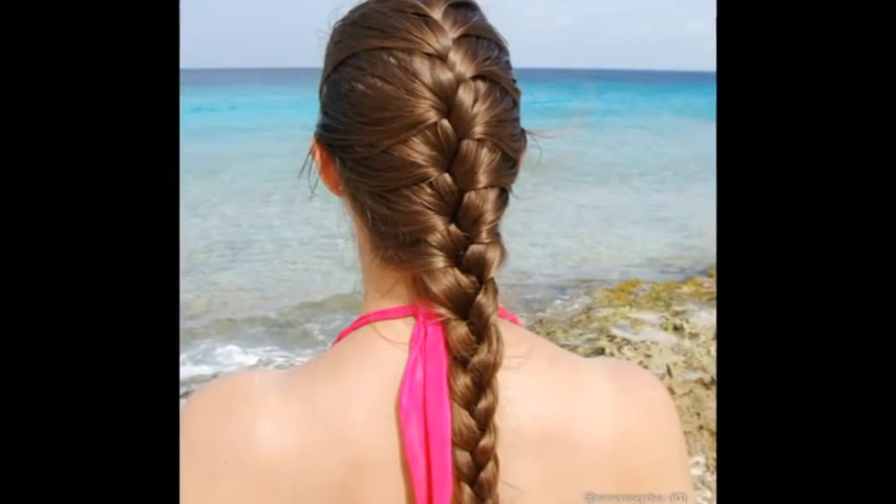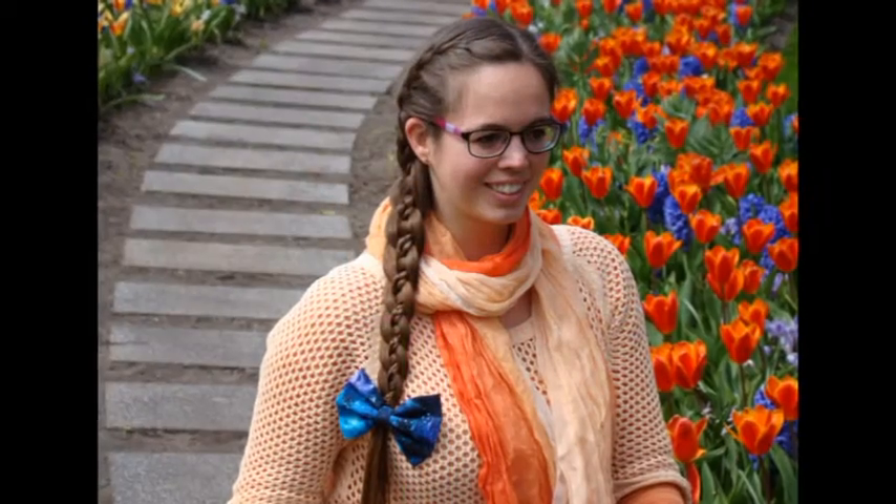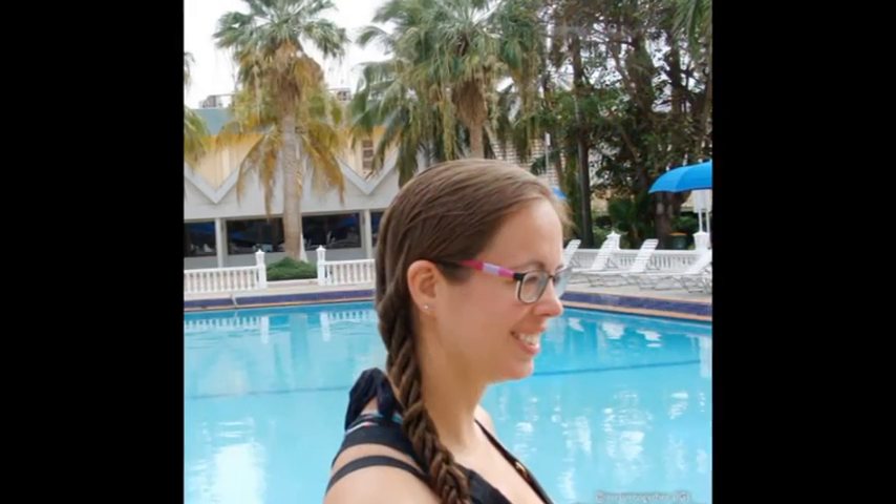In this tutorial I will give you some ideas for fun summer and beach hairstyles. Every idea has a link to the tutorial to learn how to do the braid. You can also find the links in the description box below this tutorial. Have a great summer!